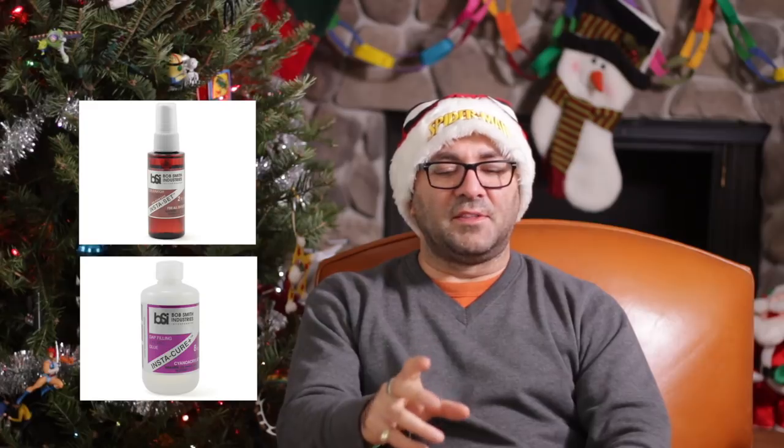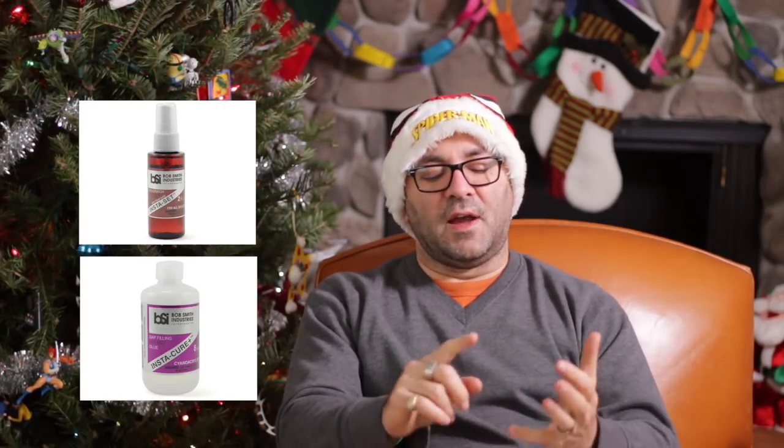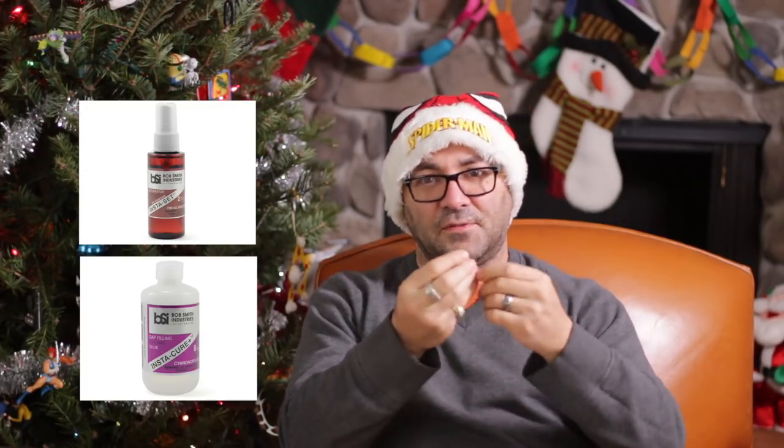Next, looking at tools: number three would be glues. I'm a huge fan of super glue — I get a big jug of it — and I also get the accelerator with it. When I put pieces together and spritz it with the accelerator, it totally bonds them. You put the pieces together, spritz, and boom — they're together instantly.